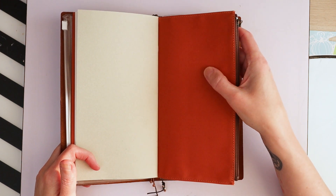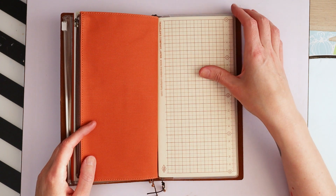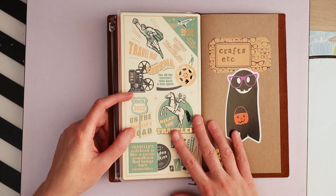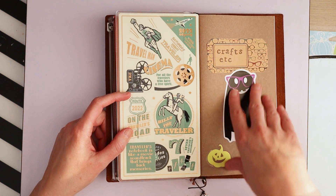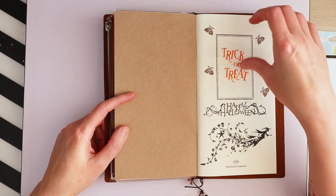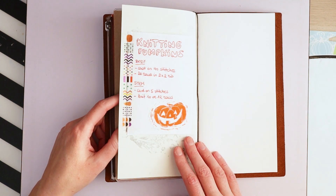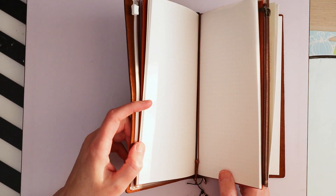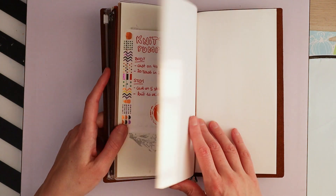They're starting to get sold out everywhere, but I like it because it's orange and brown. This is for sure empty. Then there's the back of the clear one that has a plastic card in it. And then it's just my crafts etc. insert — is this blank or grid? I think this is blank and this is the grid. Yeah, this is the grid and this is the blank.